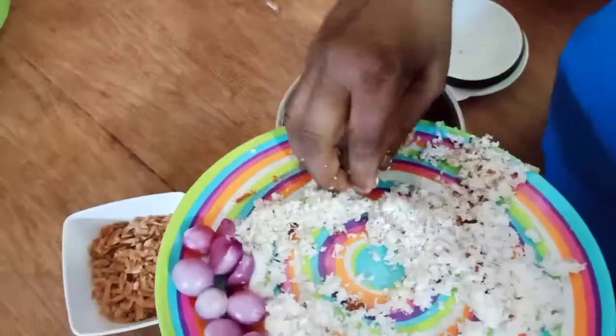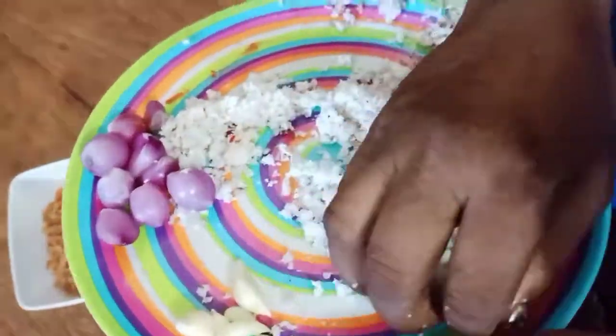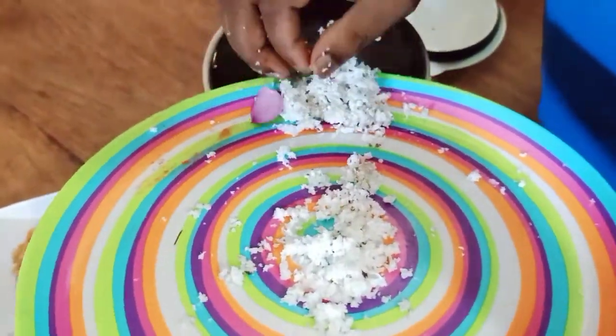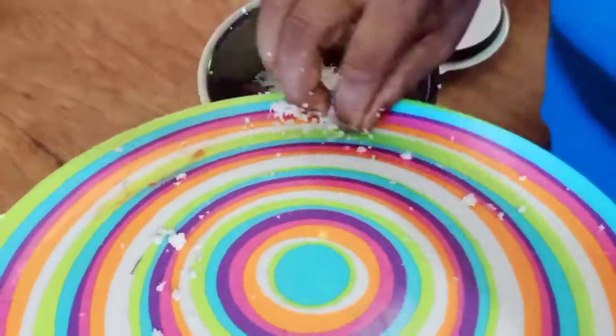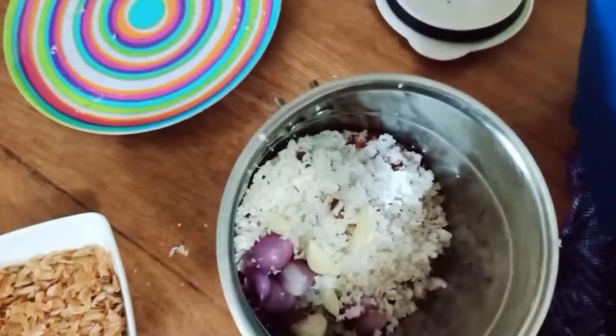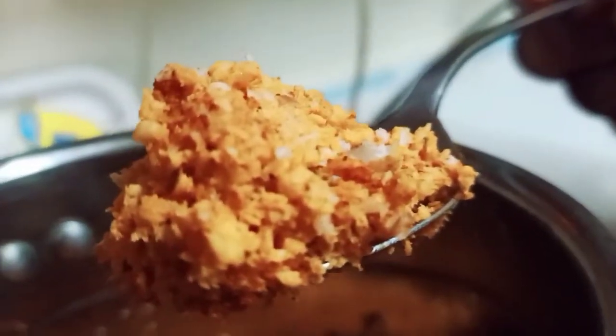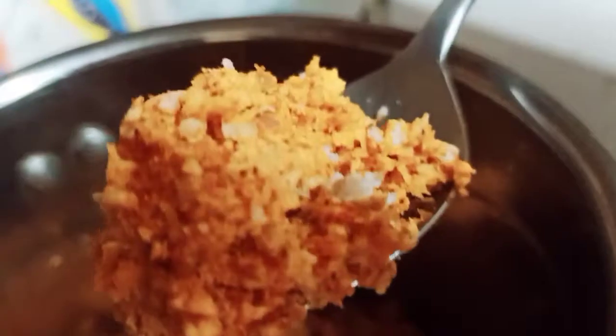Now, we will make the adjustments to the edges. We will cut the edges.